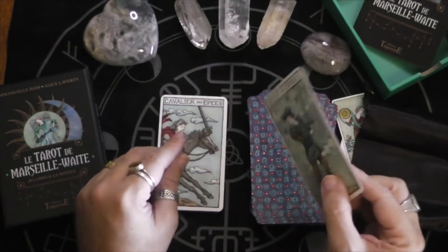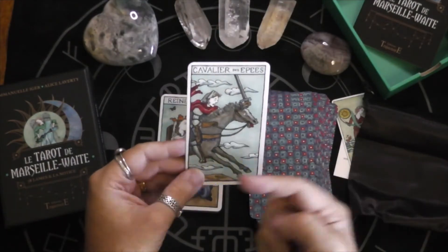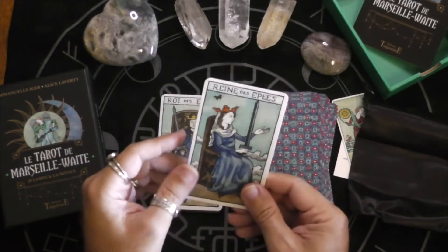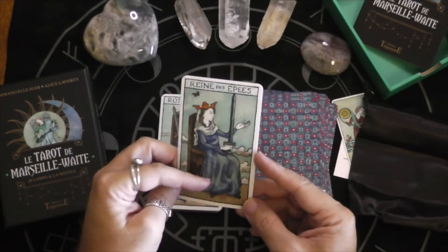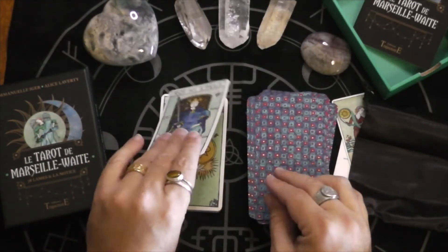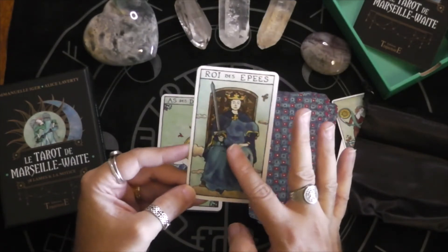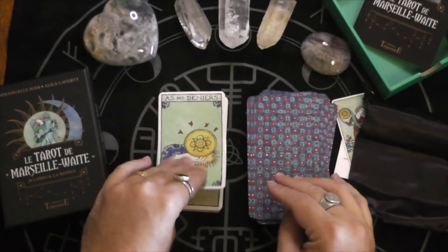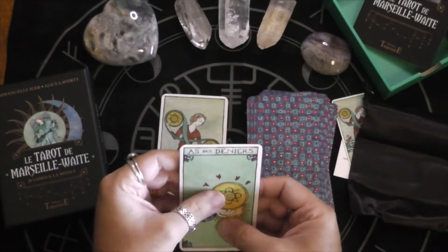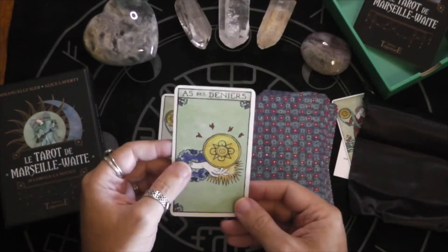There's the Page, or the Valet. Oh interesting — rushing that way. Normally he's rushing that way. Oh, no butterflies — interesting. I love these blues. The greens are gorgeous too. It has a nice feel to it — it's smooth, it's matte. There's a little bit of shine but it's not glossy.